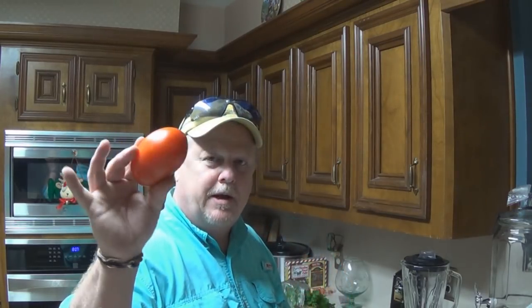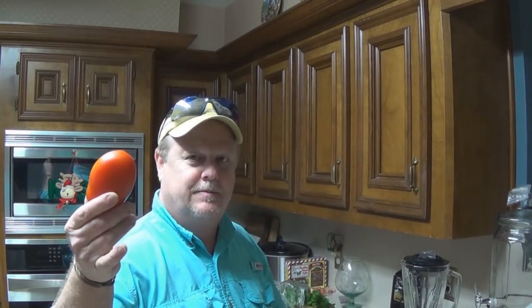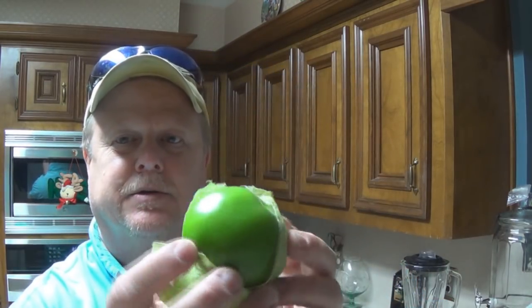Let me give you the ingredients — go get your pencil and paper. I've got Roma tomatoes, 7 pounds. You can go over a little bit, maybe 8 pounds, but 7 to 8 pounds of Roma tomatoes. Now this is my secret recipe, so I hope you all appreciate it. See these — these are tomatillos. They're not green tomatoes, they're tomatillos. They've got the skin on them and all that. You need 2 pounds of these.